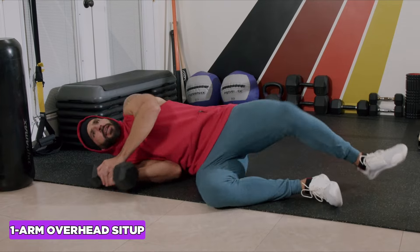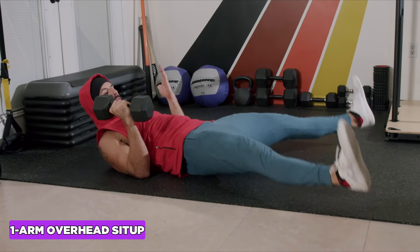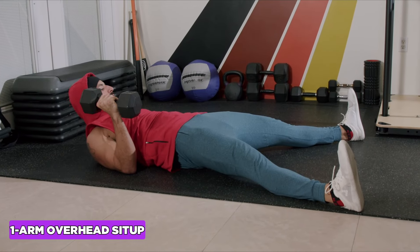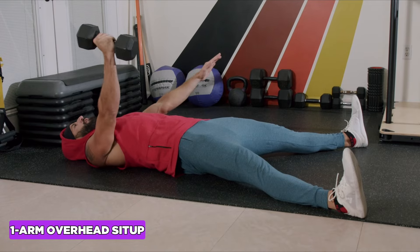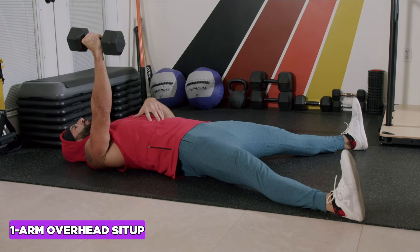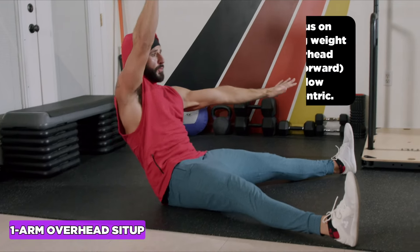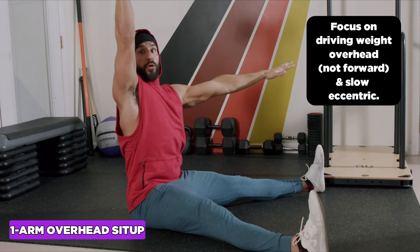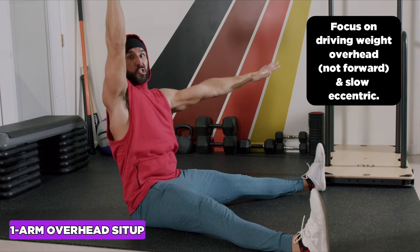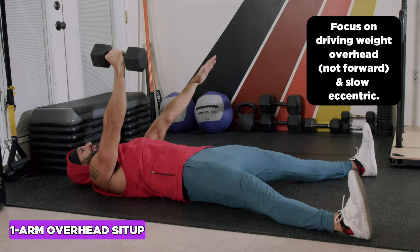The one-arm overhead sit-up trains trunk and hip flexion. Start in the fetal position with either your body weight or a super light dumbbell. Spread your feet into a V-shape and focus on driving the heels into the ground to get glute activation and lock your position. Keep the lower back flat to the floor. Start with a deep inhale into the belly to stabilize the spine, exhale up — focus on going upward instead of forward — then inhale through the nose into the belly going down slow. Repeat for time.